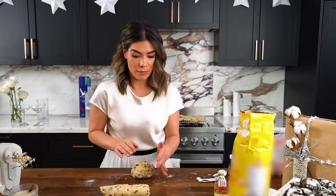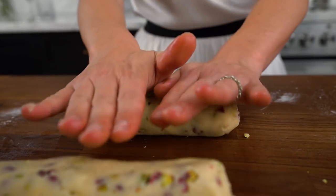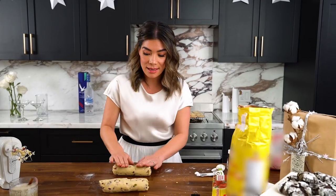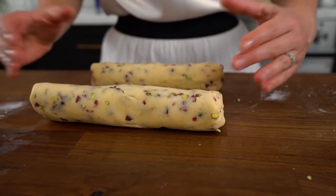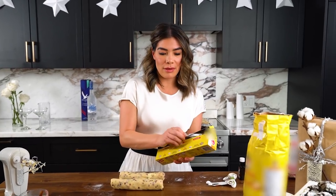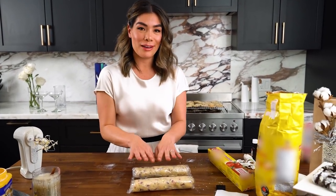Roll the dough out into a log that's basically the size of the cookie you want. Don't add any extra flour to your surface because the beauty of shortbread is that they are really buttery — too much flour and you lose the texture and flakiness. Once rolled, wrap them individually in saran wrap. These need to sit in the fridge for at least two hours, but personally I like to do this overnight because the dough absorbs all that flavor and tastes so much better the next day.